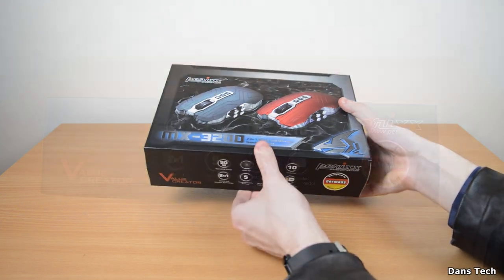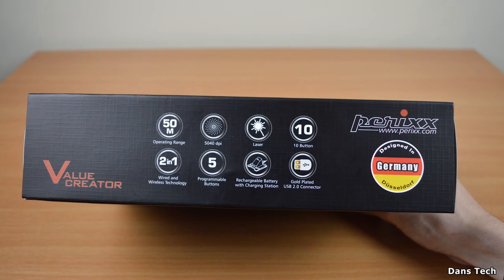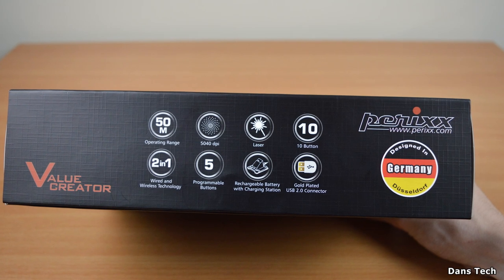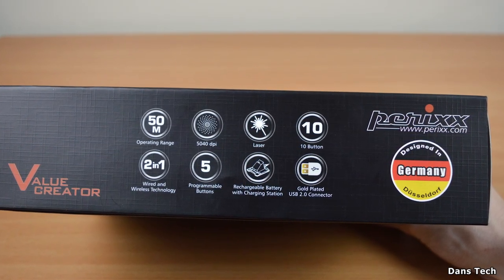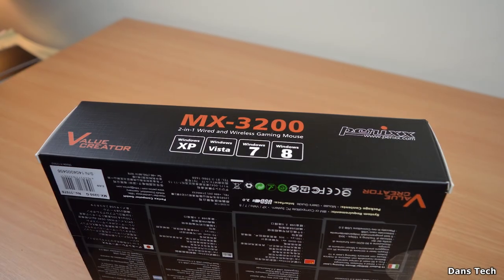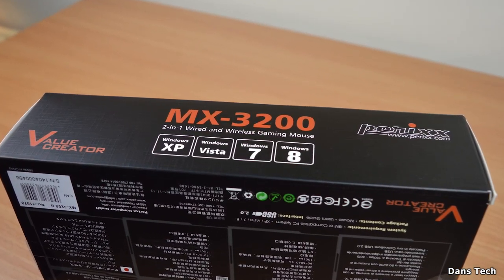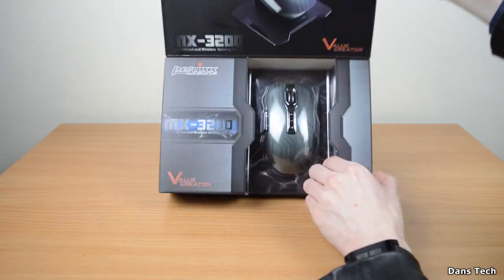On the left hand side we have 8 features. First of all, we have the 50 meters range, the 5040 DPI, the laser sensor, 10 buttons, the 2-in-1 functionality, 5 programmable buttons, a rechargeable battery with a charging station, and it also comes with gold-plated cables. This is also certified to work with Windows XP, Windows 7, Windows 8, and also Vista.